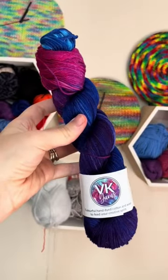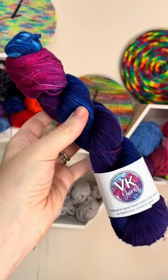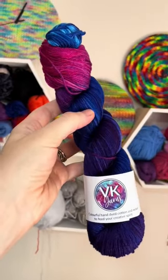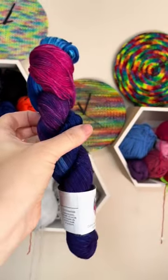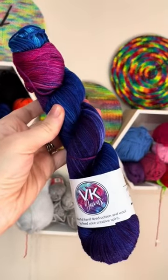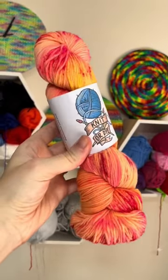If you're looking for something with more colour and more vibrance, try VK Yarns. Again, Michaela has a fabulous range of fingering weight sock yarn in such amazing vibrant colours. This Knitter Dye has some amazing bright colours too.